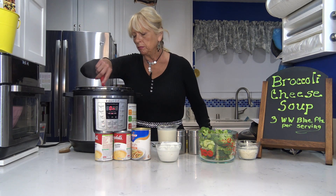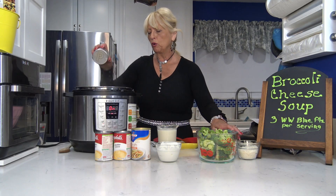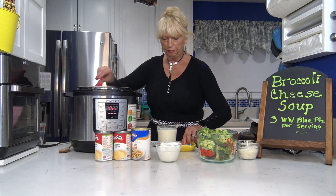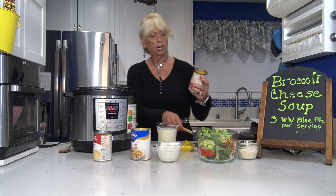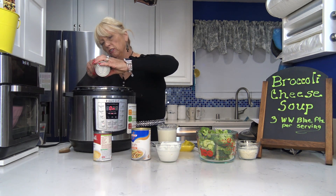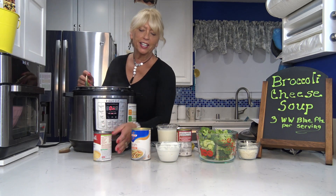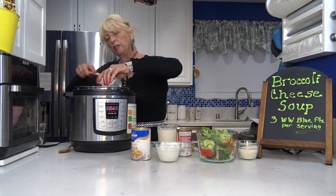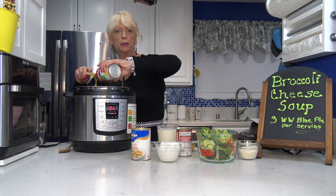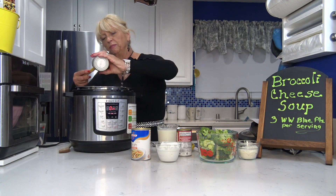Everything's been cooking down for a couple of minutes — the chicken with garlic and a cup of onions. I'll add some salt and pepper to taste, probably more later. Next I'm adding two cans of Healthy Choice cheddar cheese soup. It's hard to believe you can have stuff like this and still lose weight. I've lost almost 80 pounds, I'm around two pounds under my goal, and I no longer need blood pressure medicine after 15 years.